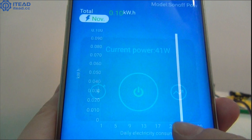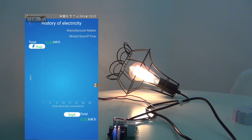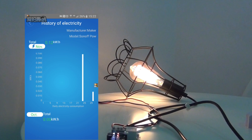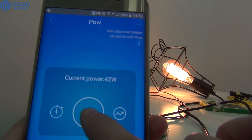Hit the curve icon and you can view daily electricity usage graphs in recent months. So it can help you learn how your home uses energy. In other words, it provides you another way to save energy and money.